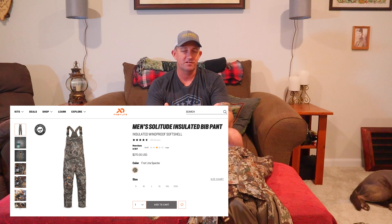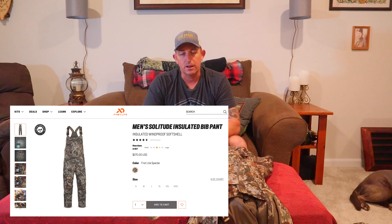I've done the Obsidian Foundry Pants, the Catalyst Jacket, and then I started getting into their colder weather stuff with the Solitude Vest, and then there's the Solitude Jacket. Today we're going to talk about the bibs, which is kind of the last in this system of the Whitetail line that they have.